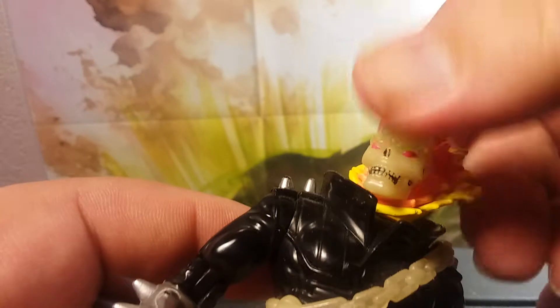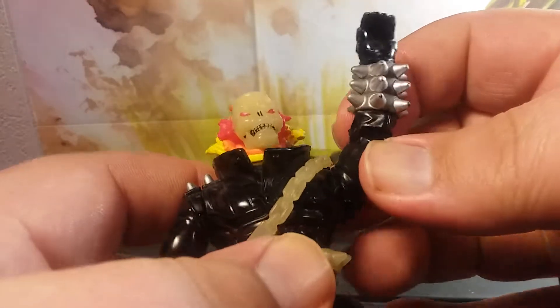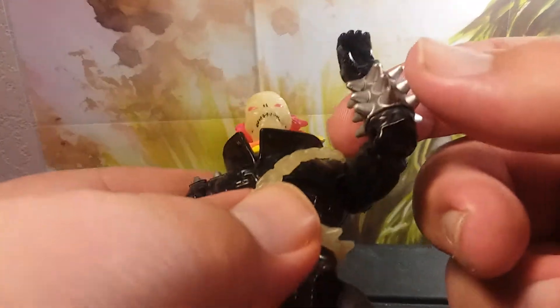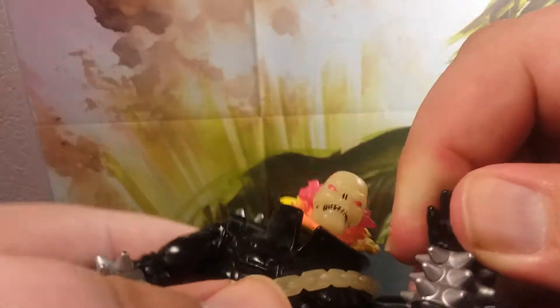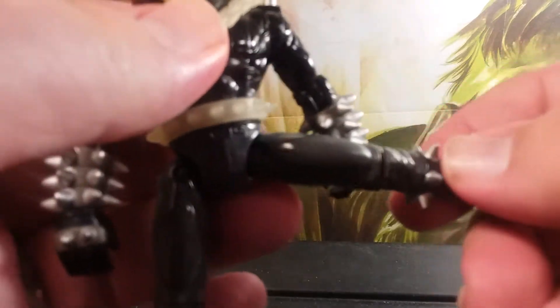Pretty cool, right? Articulation: head moves side to side, arms go all the way up and all the way back, he's got elbows that move, hands move, legs go out all the way out, and he's got knee socket joints.